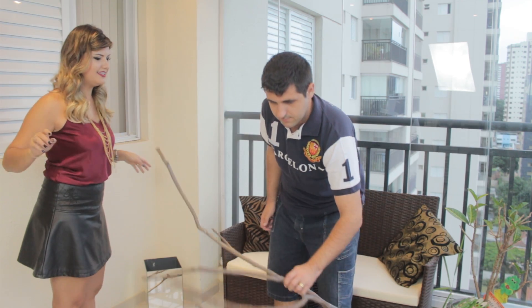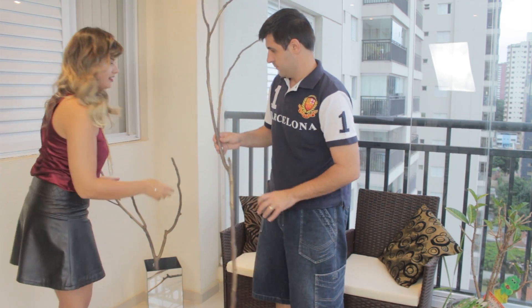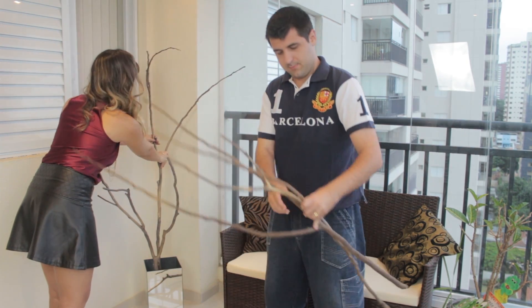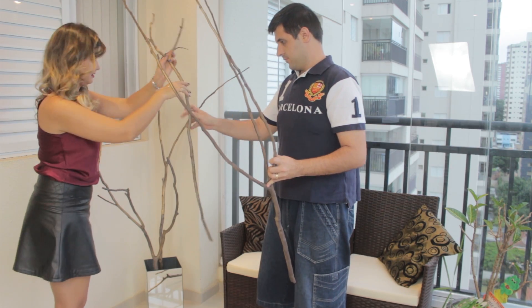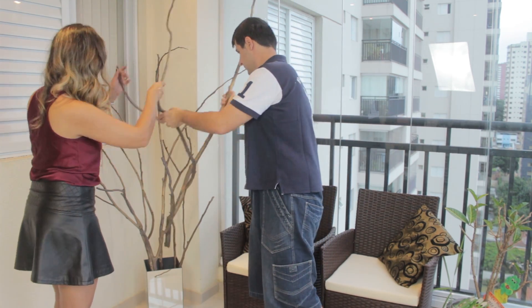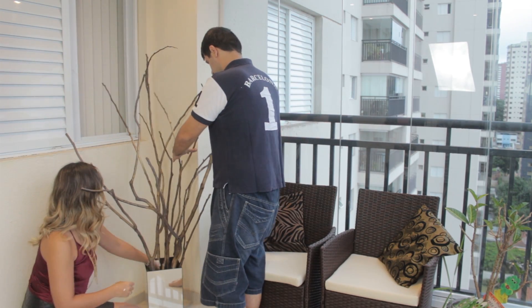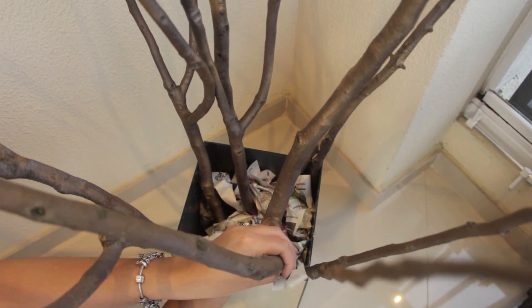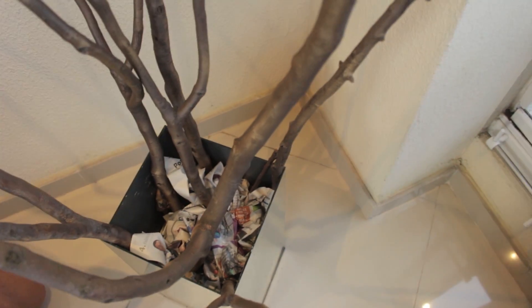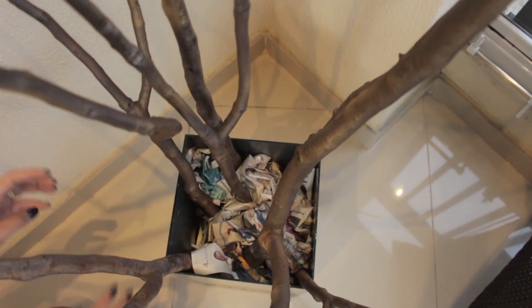Agora é só encaixar os galhos e montar a nossa árvore. Não tem segredo, vai fazendo de acordo com o seu gosto, vendo o que fica melhor no seu ambiente — se o galho maior fica atrás, outros menores na frente. Não tem uma regra. Depois de colocados os galhos, se ainda ficarem um pouquinho bambas, é só amassar mais um pouquinho de jornal e encaixar entre os galhos pra dar mais firmeza. Assim ficam bem firmes e não ficam tombando.